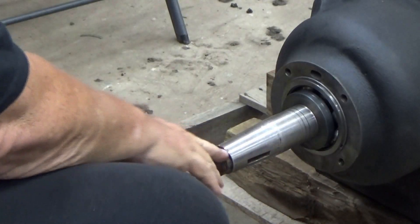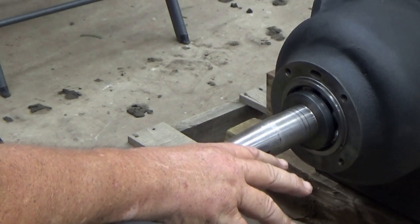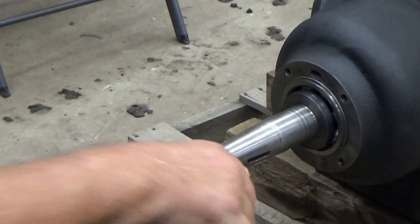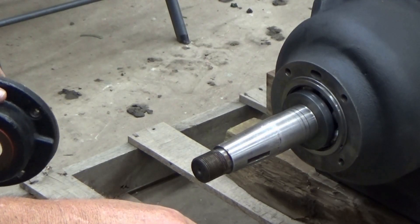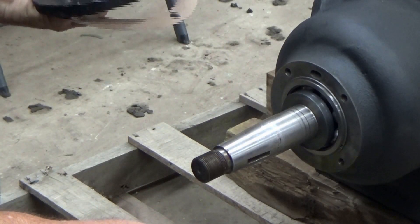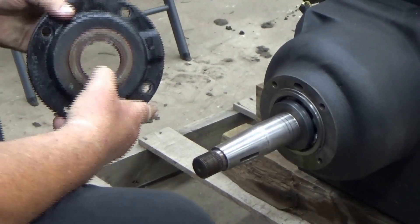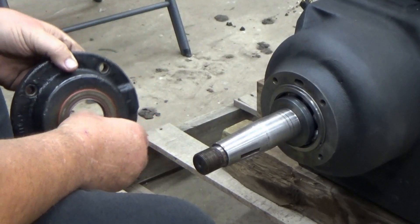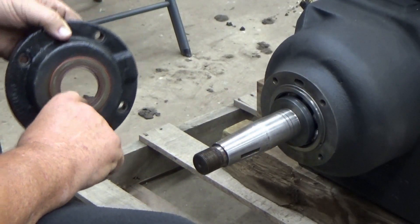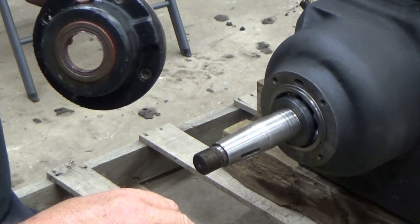So folks, to start the day off, we're going to put our seal and seal housing on. I showed you how to put the seal into the seal housing, and this is very nice and even the whole way around. Now, I don't want to put this on dry and drag that seal across this nice smooth shaft, even though it's nice and smooth. We're going to put some oil on the shaft right after the taper so this slides right on.